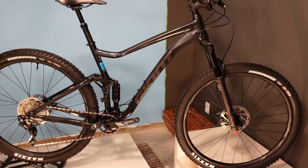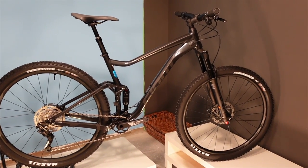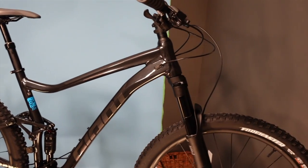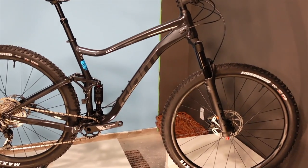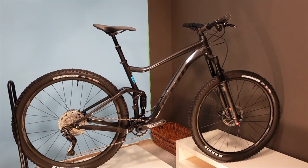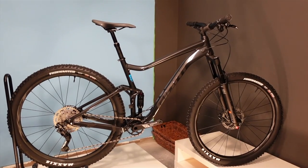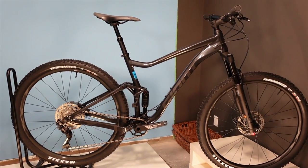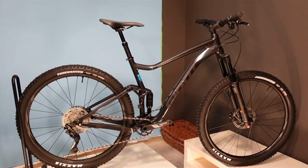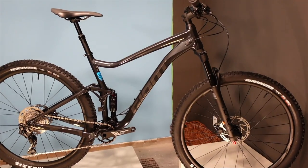This is a 2022 Giant Stance 29 2, an entry-level full suspension bike with 120 millimeters of suspension in the back and a 130 millimeter fork. I'm going to make a thesis about this video: I think this is one of the two best bike shop entry-level bikes you can find out there. The other one that I think is equally as good but just different would be the Marin Rift Zone - probably the Rift Zone 29 1. I think these are the two best ways to get into a full suspension bike without breaking the $2,500 barrier.